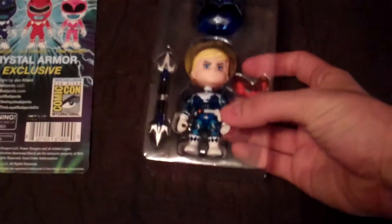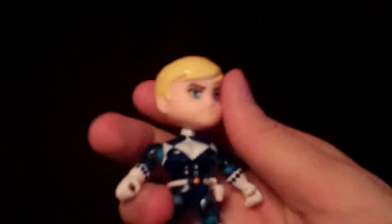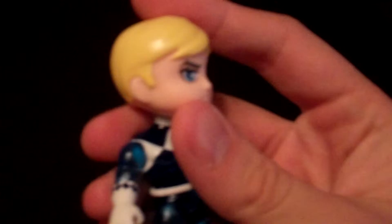Blue Ranger out of the package himself — he seems to be stuck a little bit more. You can see he has his little blonde hair, his blue eyes. It's almost like most of the heads are slightly similar, but of course painted accordingly, in his blue body. It's like that crystal see-through blue that you can see, so that's pretty sweet.